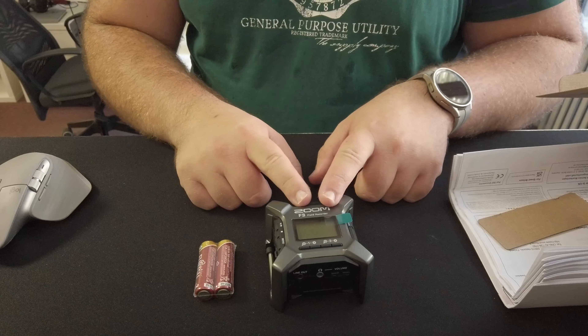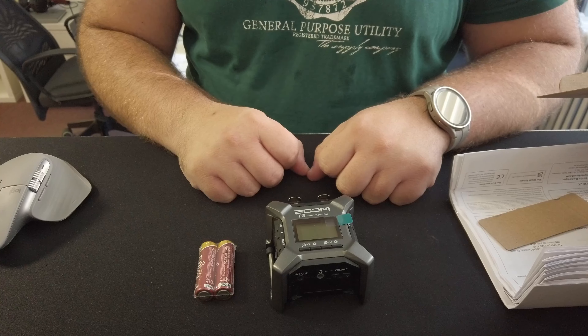That's all you get in the package — the device and the batteries. Looking really cool: the Zoom F3 field recorder, check it out. Thanks for watching this quick unboxing. It's been a crazy few days — I switched to Android and I've been testing that out. Subscribe if you want to, and till next time, cheers!